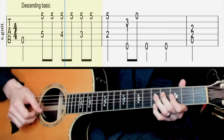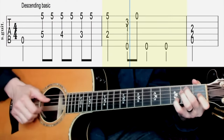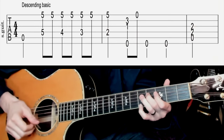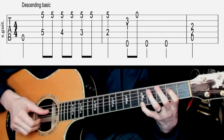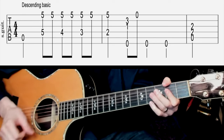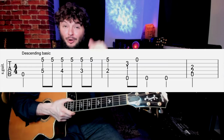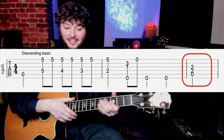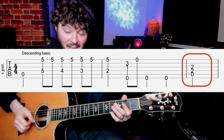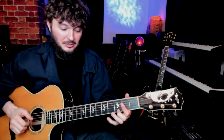Number one. One thing that's important to know is bar one is that last chord that we're playing here. So when we're doing this phrase, that's bar one.